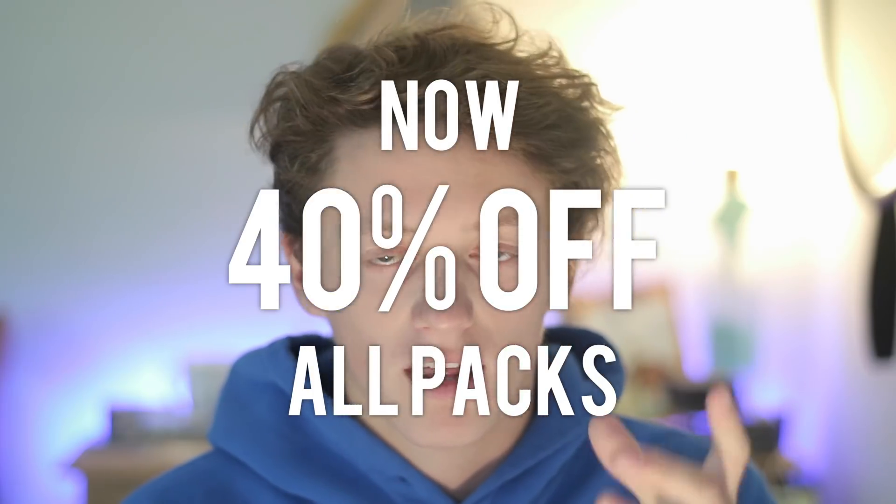I would also mention that the preset packs will now all be on sale for the next four days from when this video goes live. Go ahead and check it out on the website — you're going to get up to about 40% off on all preset packs. They will be on the website linked down below and also in the card in the description.